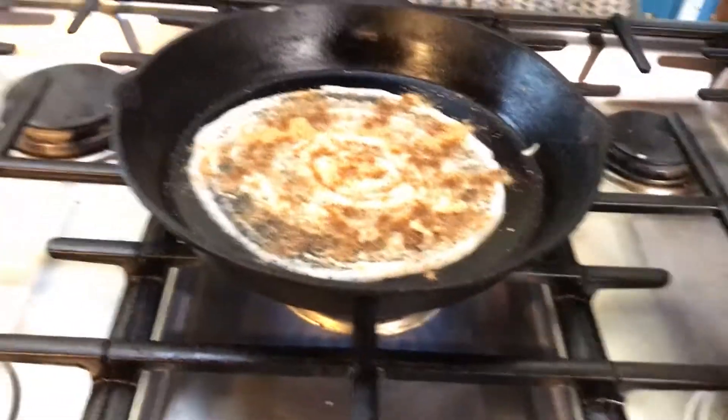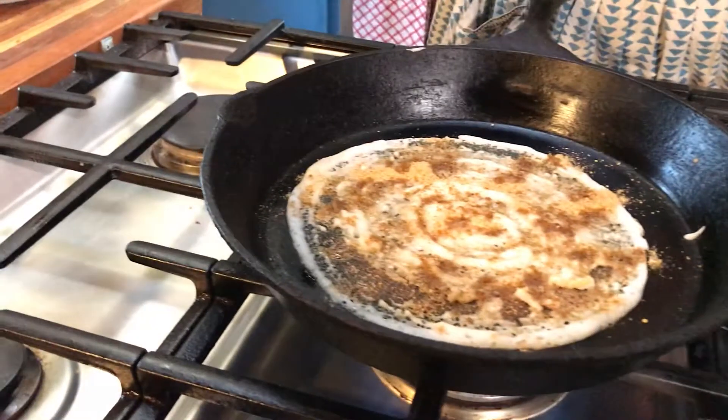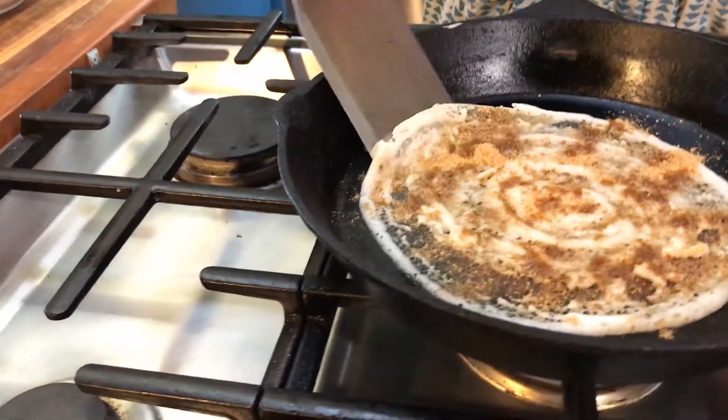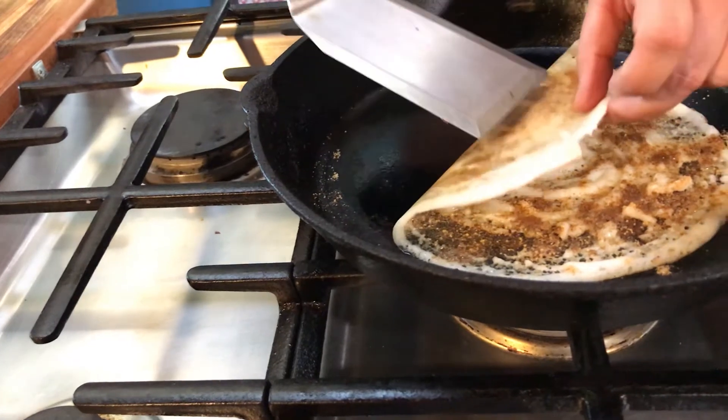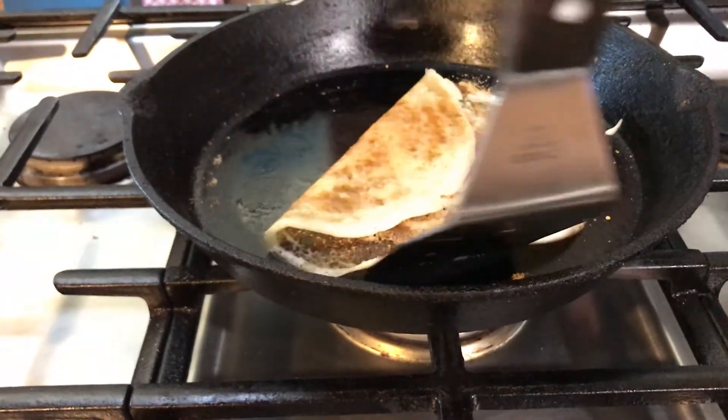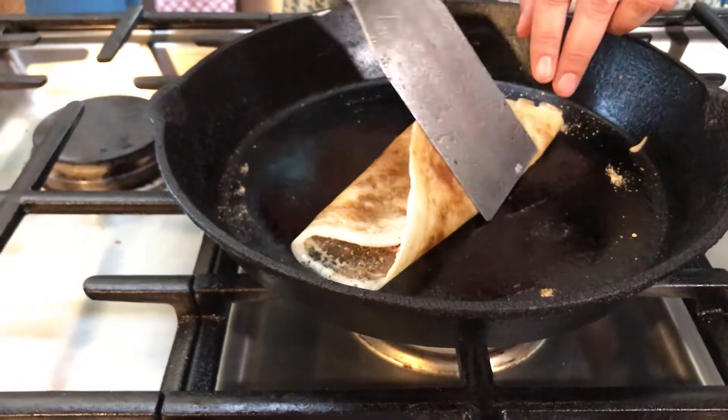I think we're done. So now I turn my heat down and do a nice fold on one side, and then fold it on the other side.